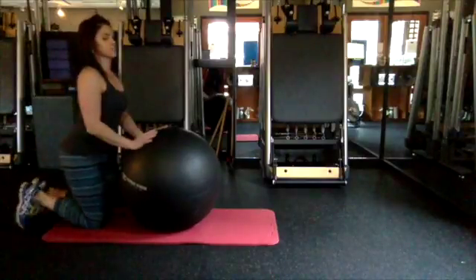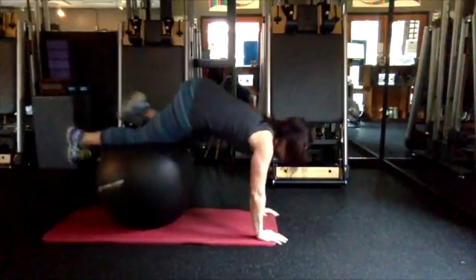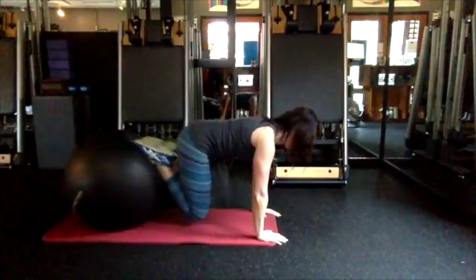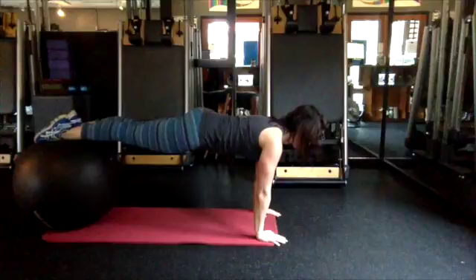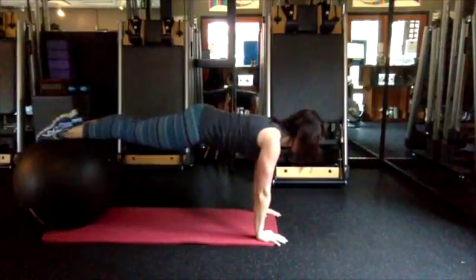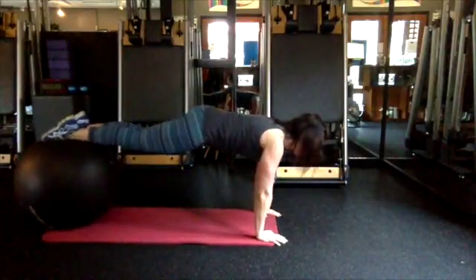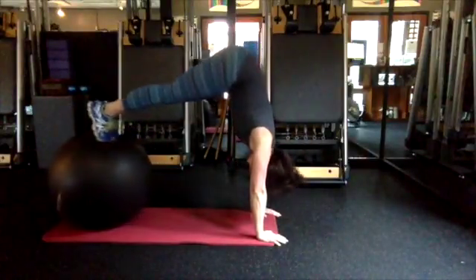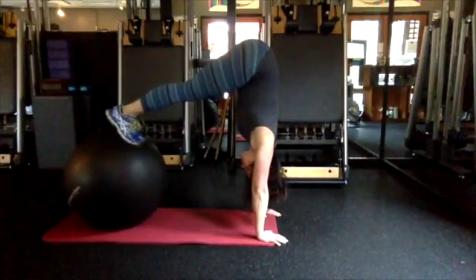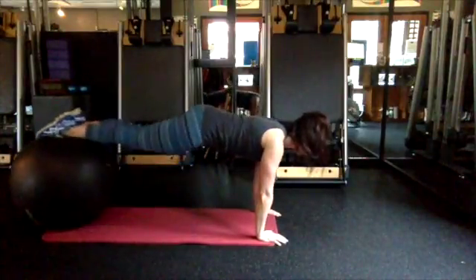Moving into stability ball stir the pot — so you roll into a high plank, or try the stability ball knee tuck. From a high plank position, bring the knees down to the mat and then back into your high plank. You can also use a pike: draw the abdominals in and pull your hips up to the ceiling. Whichever one you want to try — great exercise for those abs, and they should be getting stronger.